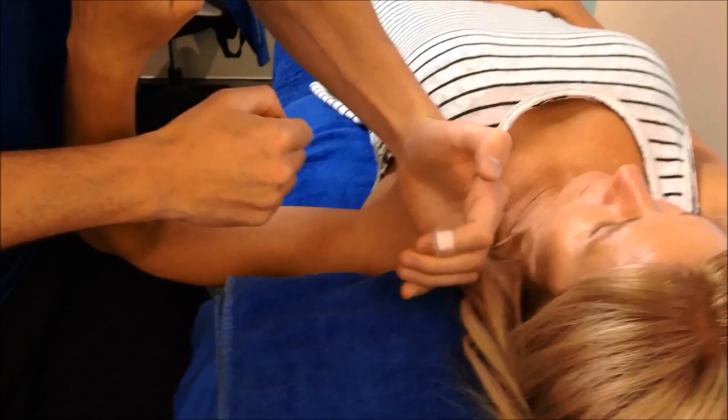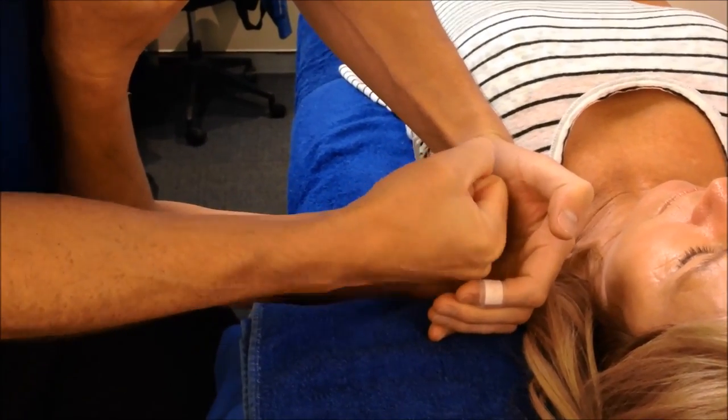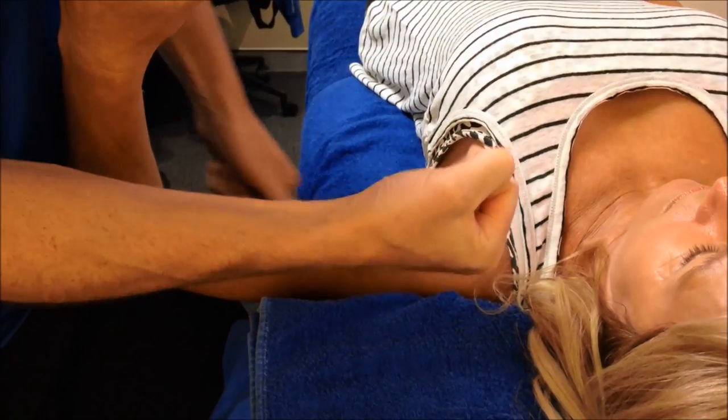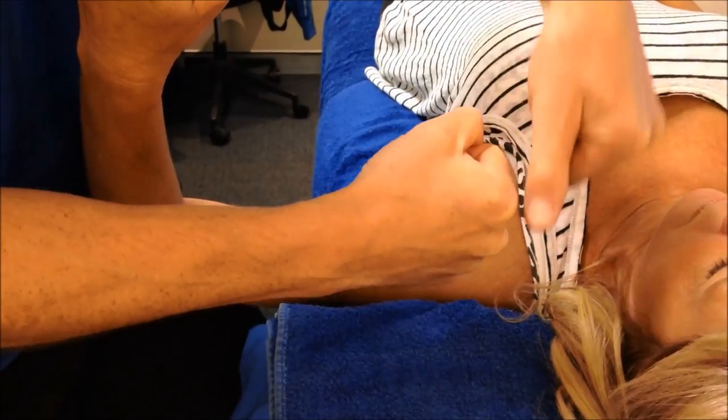If she's too tight in the back of the capsule — imagine this is the capsule, the socket is here, and the ball sits here — if she's going to rotate this way and she's too tight at the back of the capsule, the ball will rotate forward and where that labral tear is up in here, it'll stress-load it.